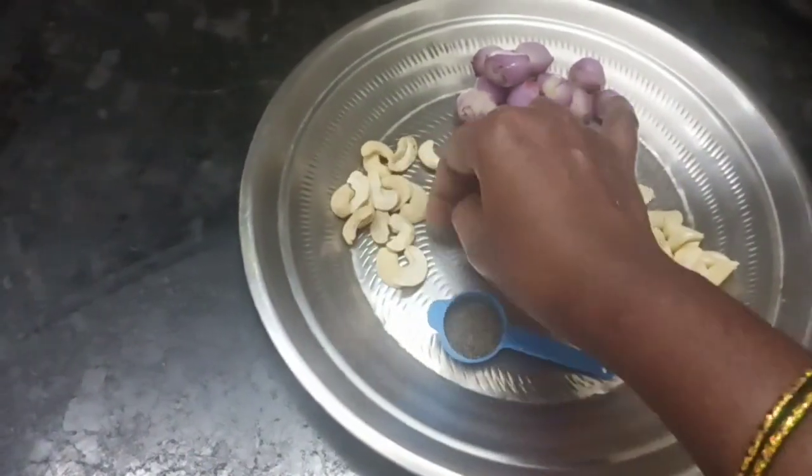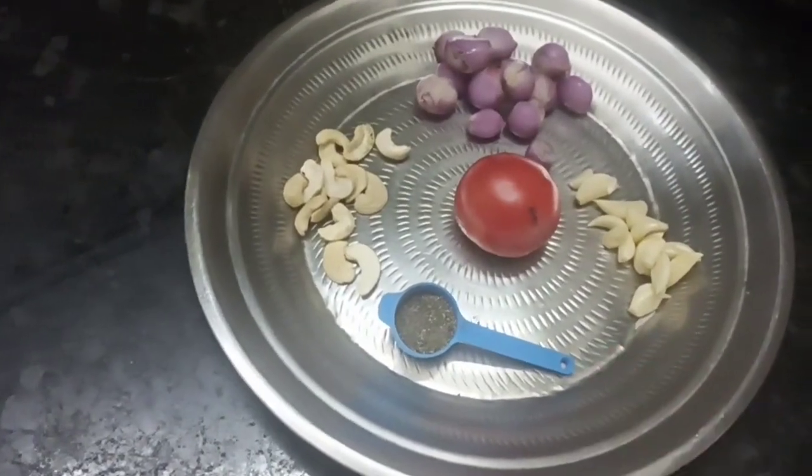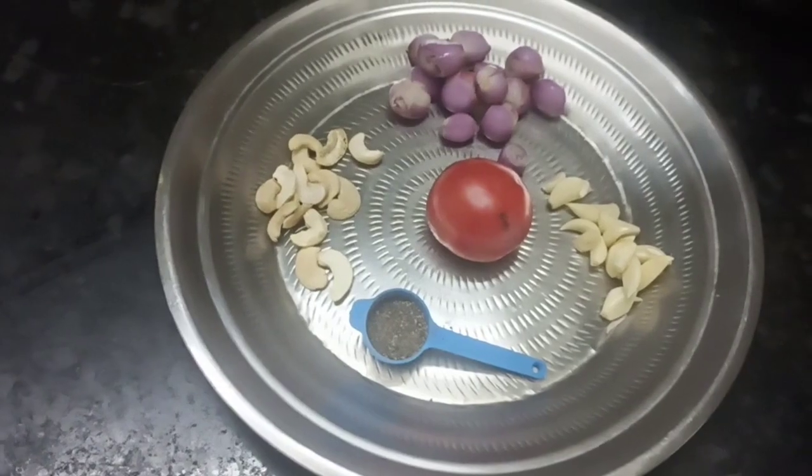Then you can add some vegetables. To warm the vegetables, you can add fresh vegetables and it's good to come.